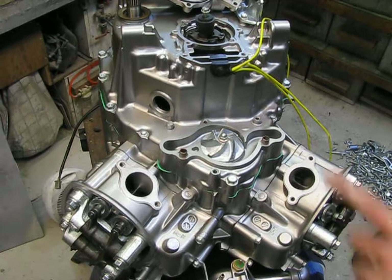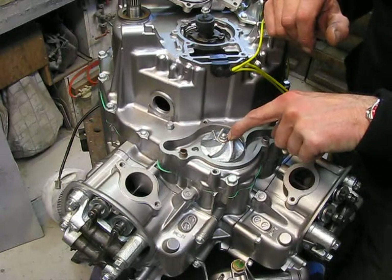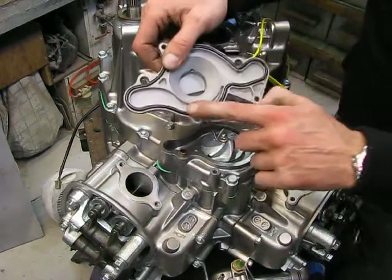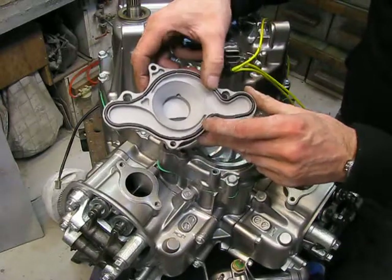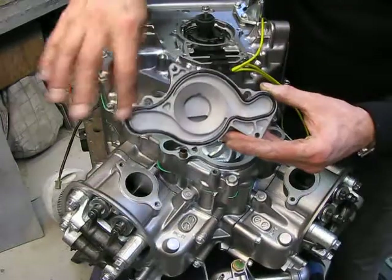Now let's try again. I installed the impeller, copper seal or copper washer, brand new. Everything is okay. I use an original Honda gasket rubber. It fits very well, and that works very nice.